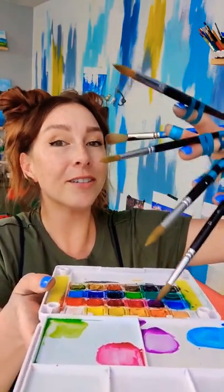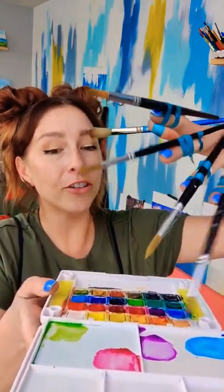I feel like my thumb needs to be a different brush, right? What shall I do with my newly empowered hands? I'm just painting my fingernails, except instead of nails, it's brushes.